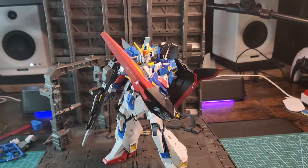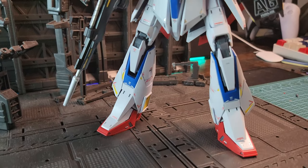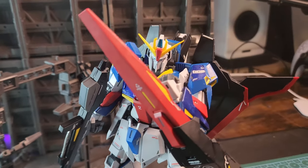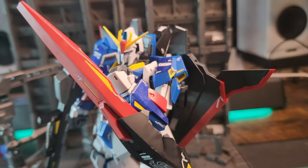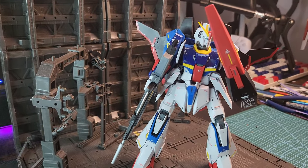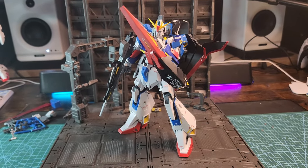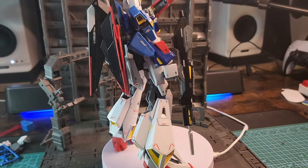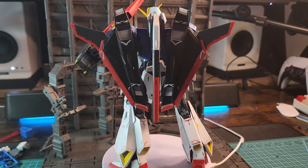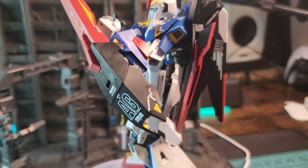Hello there, you beautiful people. I'm back once again, this time for the review of the MG Zeta Gundam Ver.Ka — an old but beautiful kit from Bandai that wears bell bottoms and can transform. I painted some details in metallic blue to give it a two-tone vibe. It was a smooth and beautiful build, as you would expect from Bandai kits.